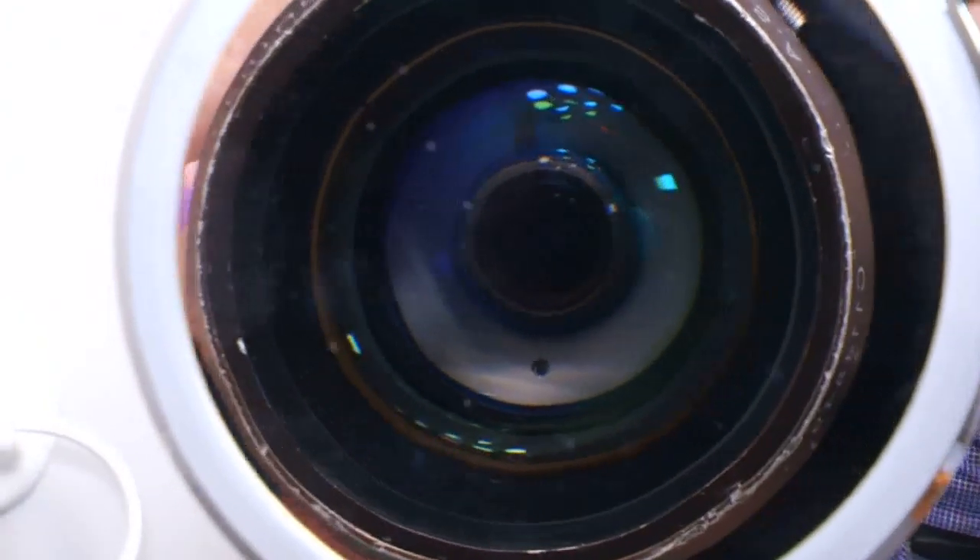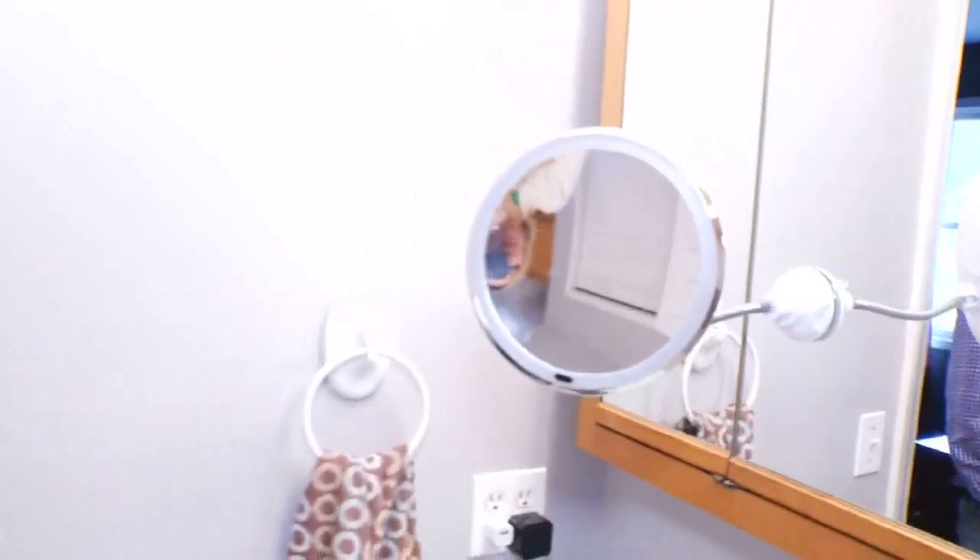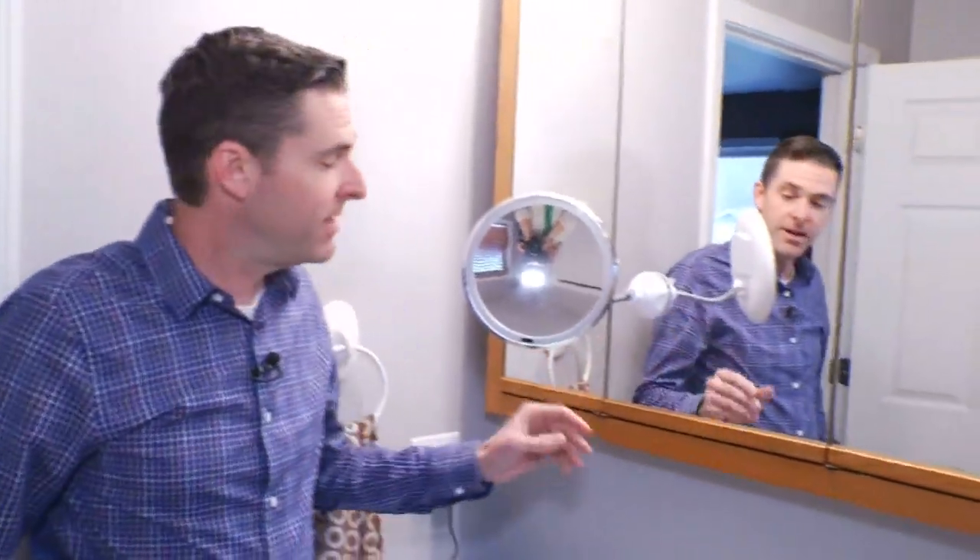There's your regular everyday mirror and then there's My Flexible Mirror. It says you can put this just about anywhere and it's got some pretty neat features.